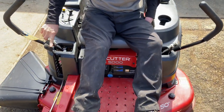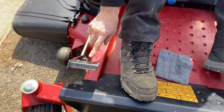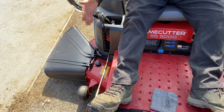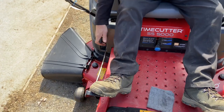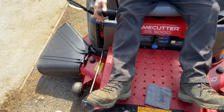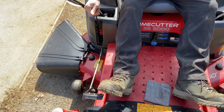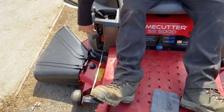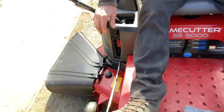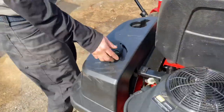As far as the deck height adjuster, there's a handle right here and they also give you a foot pedal. If you push on the foot pedal a little bit, it makes the handle easier to move — you're using your leg power to move the mower deck up and down. You can muscle it without the pedal, but the foot lever is there to make it easier. The height markings are shown right here — just get into your grass, find the height you like, and leave it there.